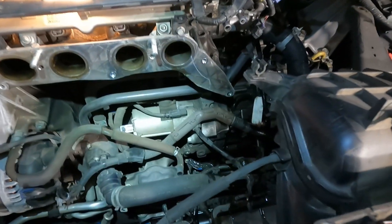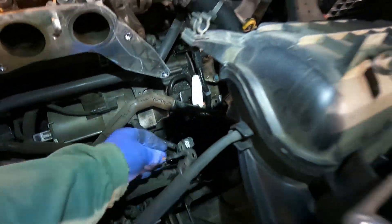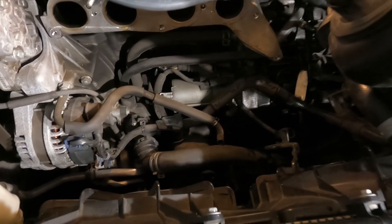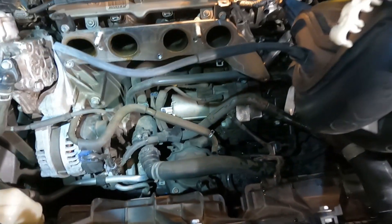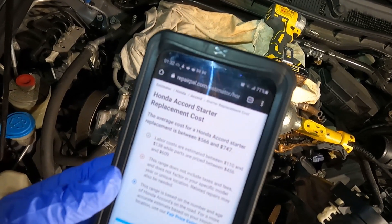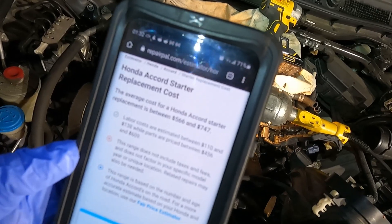After a lot of wiggling, there's an electrical connector here with a little bolt — probably 10-millimeter — that's still holding this on, so we'll remove that. That was all that was holding us in. With that final piece out, I put the bolt back in on that side. Now your starter is right down here — we can finally get to it. I wanted to show you the Honda Accord starter replacement cost for this year: $566 to $747.